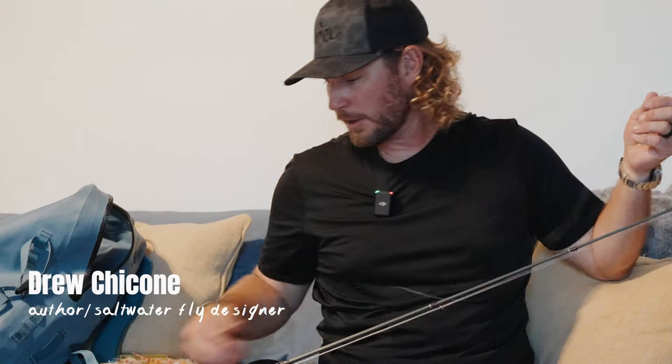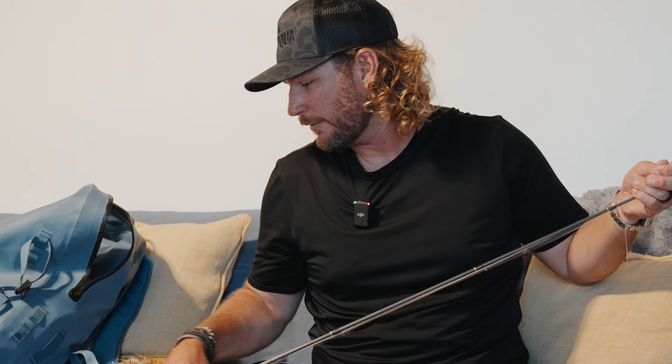Anytime I get on location, if I can't remember putting the leader on before I left, I put a new leader on just because it makes me uncomfortable.